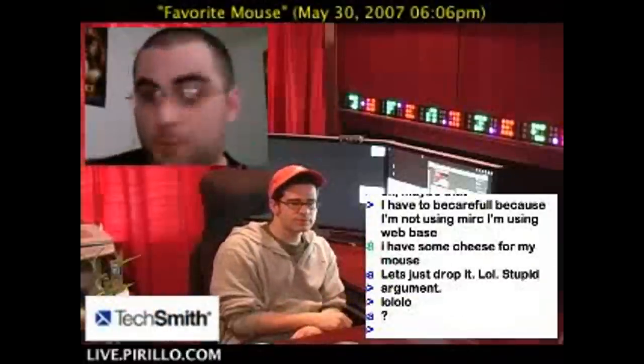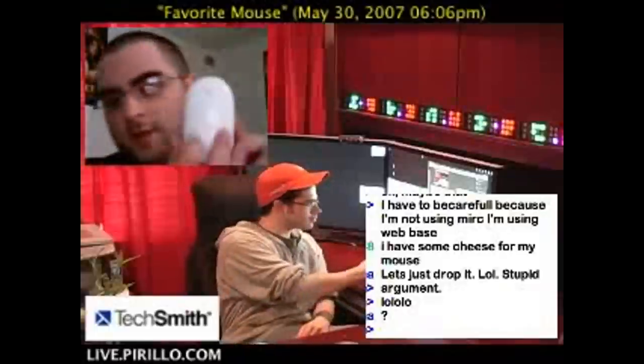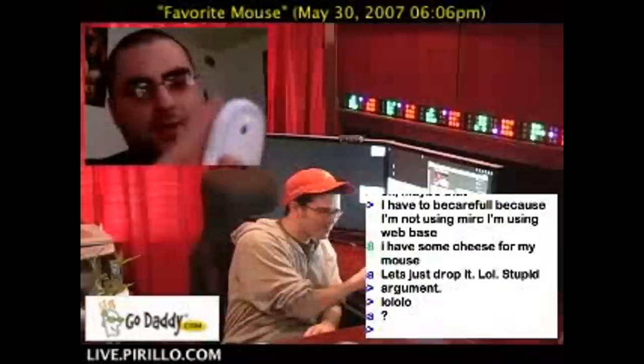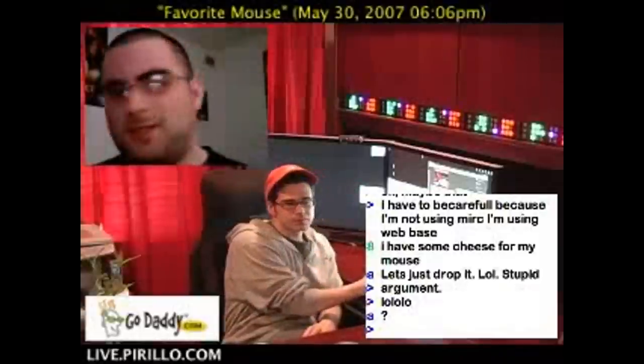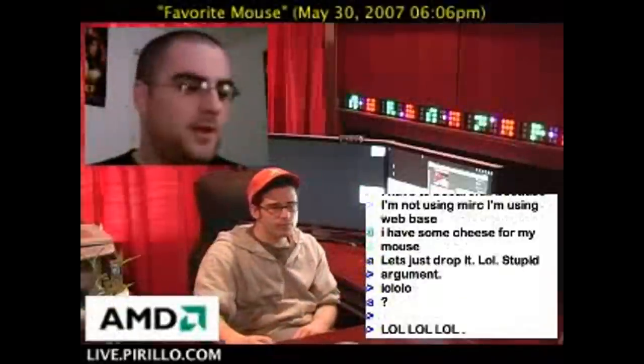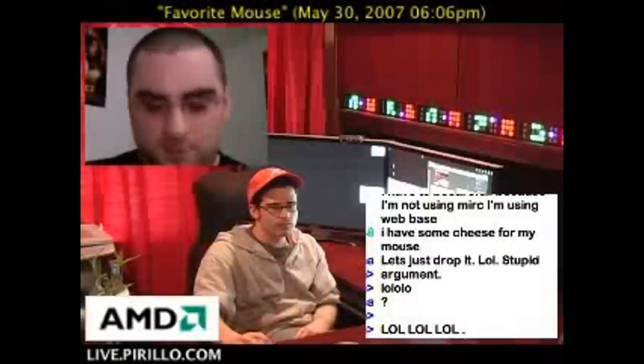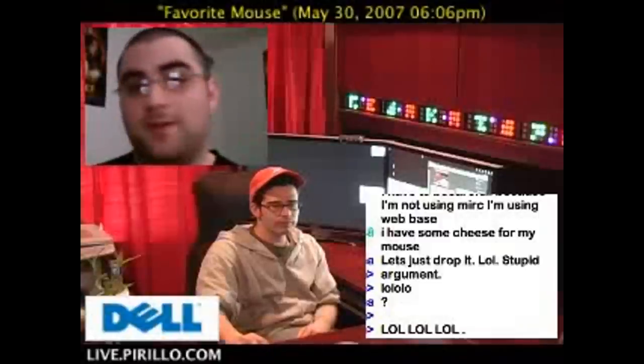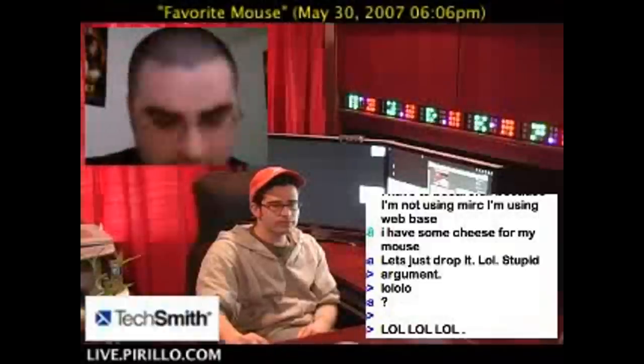What up, peeps? This will be my review. This stupid Mighty Mouse right here. I got that for, I think it was like $64. The reason why I got it is because, of course, I got the stupid Mac here, and it's just too convenient to right-click. And unfortunately, guess what? I got one button here.